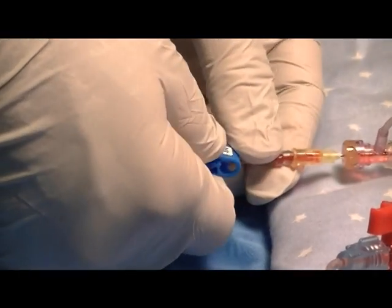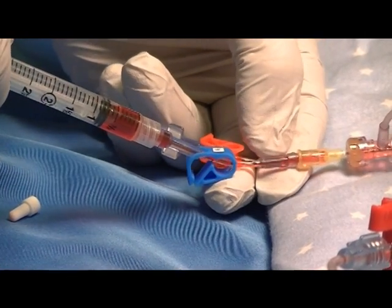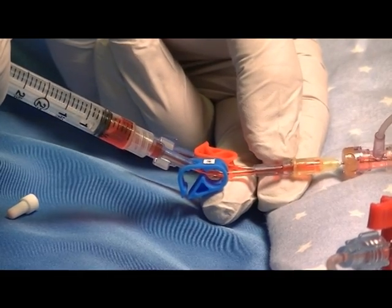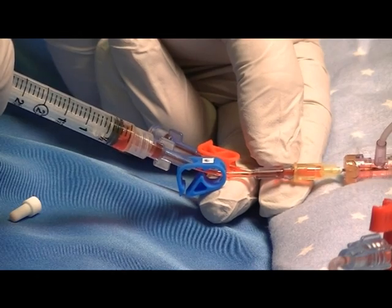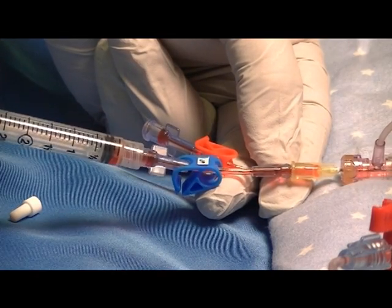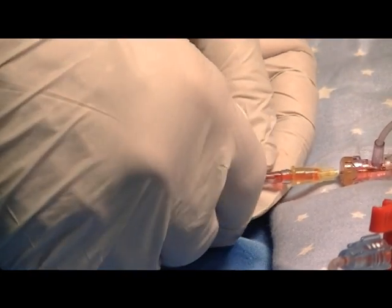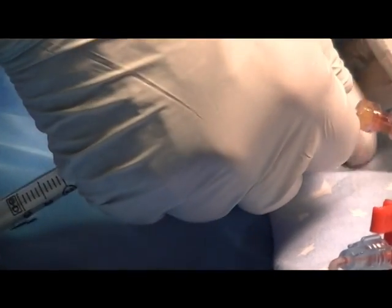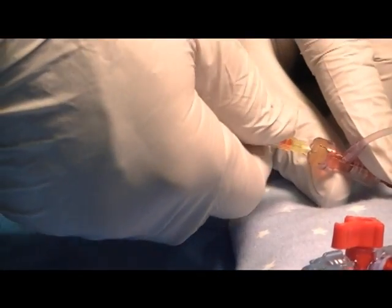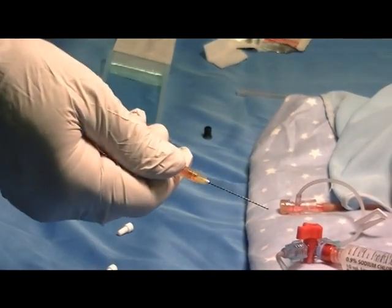Re-infuse the 0.5 ml of waste volume back to the patient, but not the air that's in the tip of the syringe. Re-clamp the device. Go to the T connector and gently and slowly remove the Hummey Microdraw device and dispose of it in the appropriate sharps container.